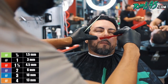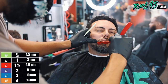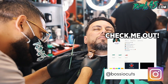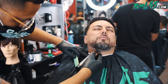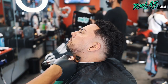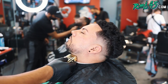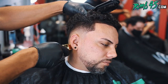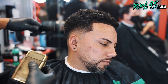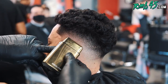I appreciate y'all's support, man. All right, we're going to go ahead and line up the bottom line here. When I line up the bottom line, I don't put a lot of pressure — I let the weight of the trimmer do the work. My goal is not to irritate his neck, so the less strokes you use with your shaver and the less pressure you put, the better off and more comfortable your client is going to be.